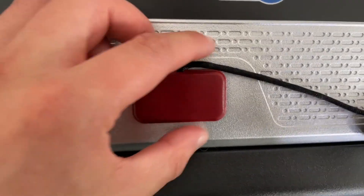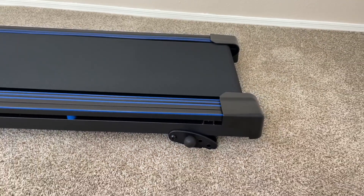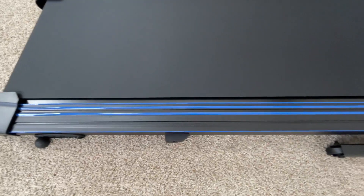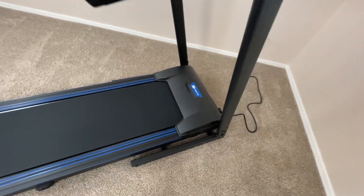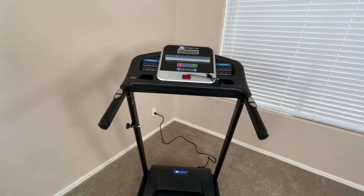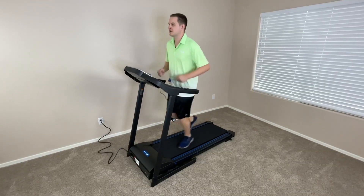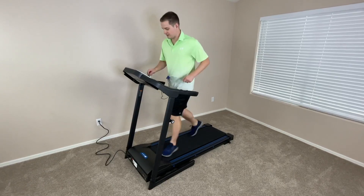Despite being pretty lightweight, it also is really durable with a maximum weight capacity of around 250 pounds. It's also really easy to turn on with a simple flick of a switch at the base. The treadmill has really intuitive, easy to use controls and also has 12 preset programs to give you a variety of different workouts. This treadmill has a two and a quarter horsepower motor with speeds ranging from a half a mile an hour up to 10 miles an hour. This gives you the flexibility to choose between a more low intensity workout or a cool down or more intense workouts at higher speeds.